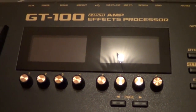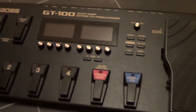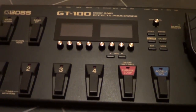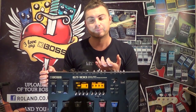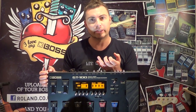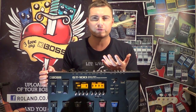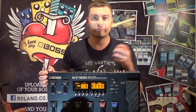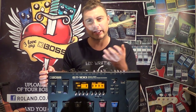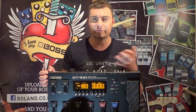What really amazes me about the next generation COSM amp modelling in this thing is that as a guitar player, what I'm looking for in an amp is for it to respond to my playing in a natural way. So if I dig in with the pick, the amp will respond in a certain way. Each manufactured amp responds differently — a Fender, for instance, doesn't respond the same as a Marshall, and then you have the variations within those particular brands.